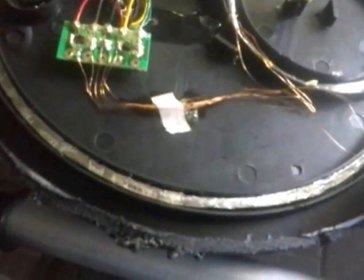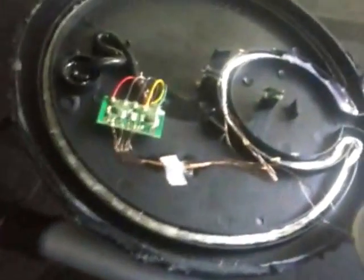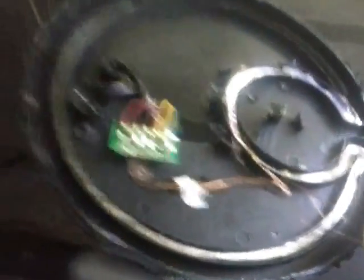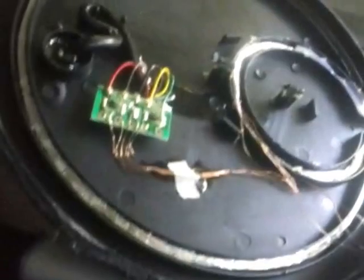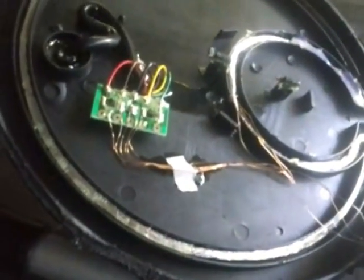These are just some cheap metal detectors off eBay. I've got a couple of them and I thought I could spare one since neither of them work. That's what you get for not paying the right amount of money.